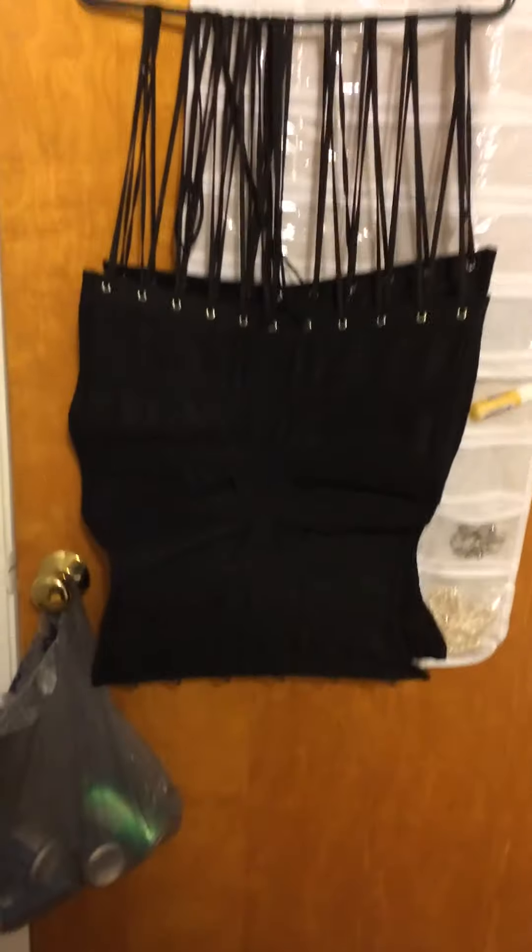If my strings are too long, I just take my strings and stick them over and hang those up too. Then I just hang it up and let it sit. That's it — hope you enjoyed everyone, bye!